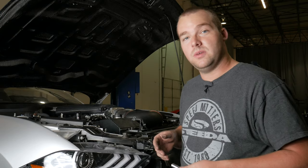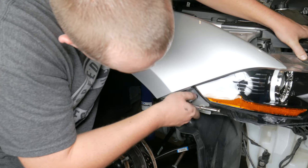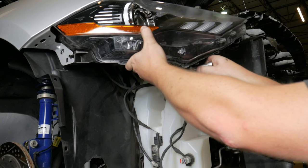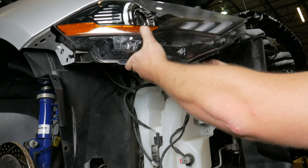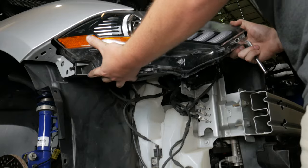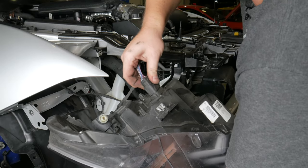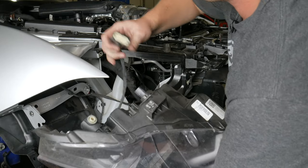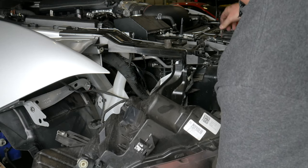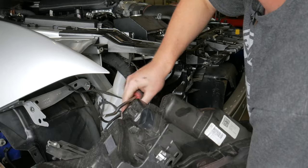Next, grab a 10mm socket and remove the headlight. Once the headlight is free, there's a connection around back — first unplug the harness, which is super easy on these cars as it's just one plug. Push the top and pull out. Then grab your panel removal tool and pull the secondary clip away from the headlight.